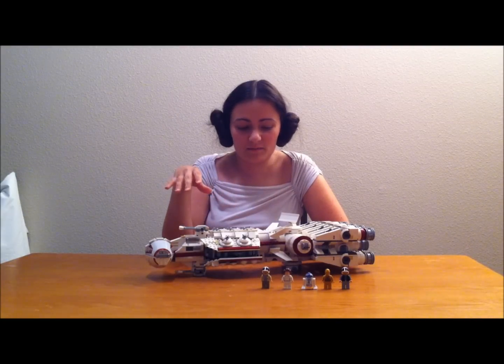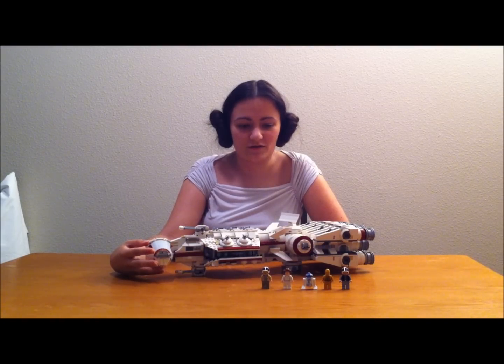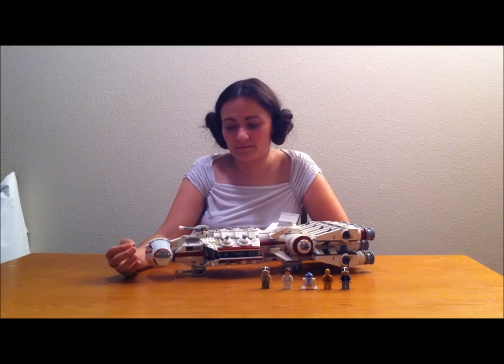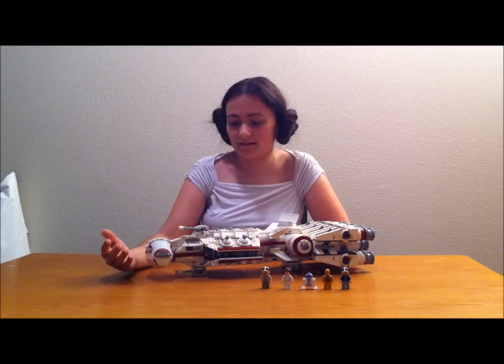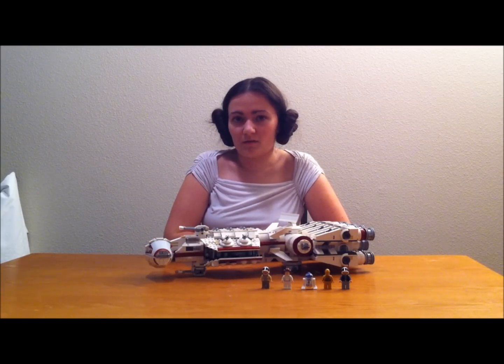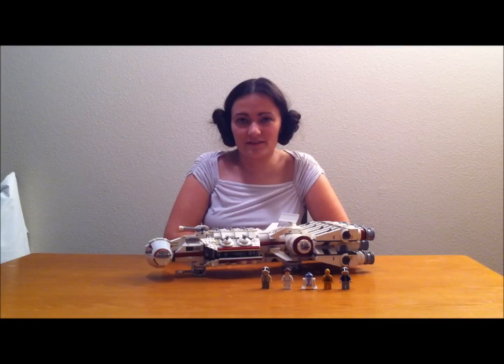I had a lot of fun building it, but it would be challenging for the younger audience. This set did cost about $150, but since it is a Lego exclusive, I don't think that's too high — some of the exclusives are $200 or more, or you've got the $400 sets. Personally, I really love this set, and I want to thank all of you for watching The Brick Queen. Please comment, like, and subscribe. Thanks!